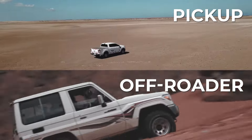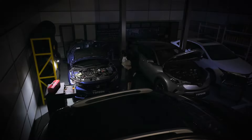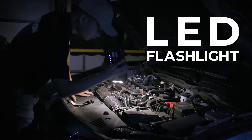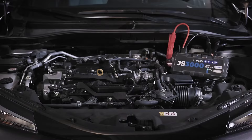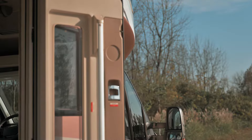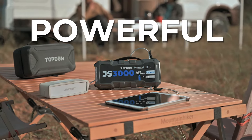The Top Dawn JS3000 is made with toughness and extensive compatibility, giving you the ability and confidence to jumpstart your ride under any circumstances. Even for professional car repairs, the JS3000 can keep up with you and never fall short. With two easy jumpstart steps, you're ready to get back on the road.